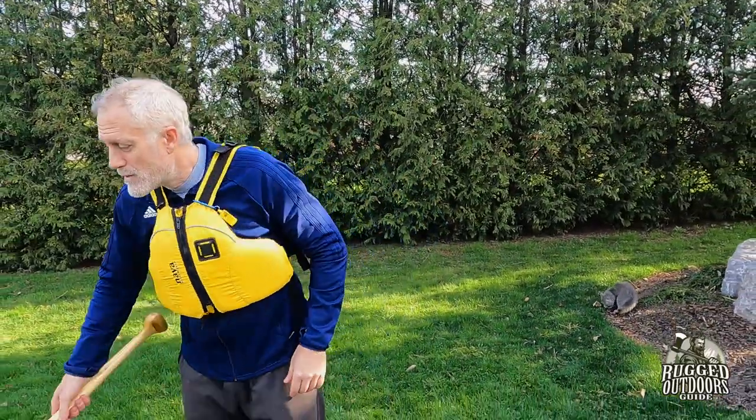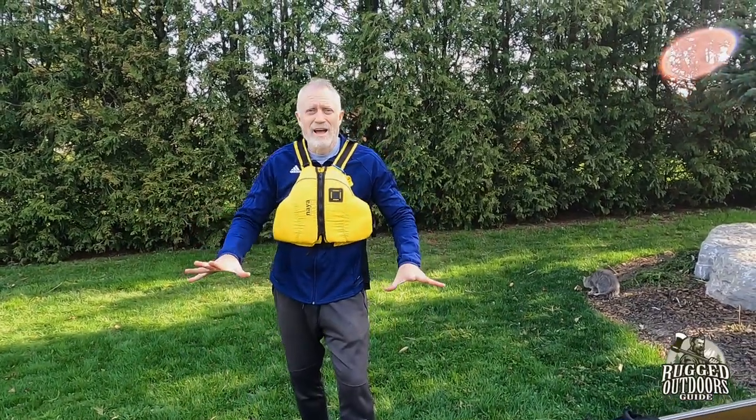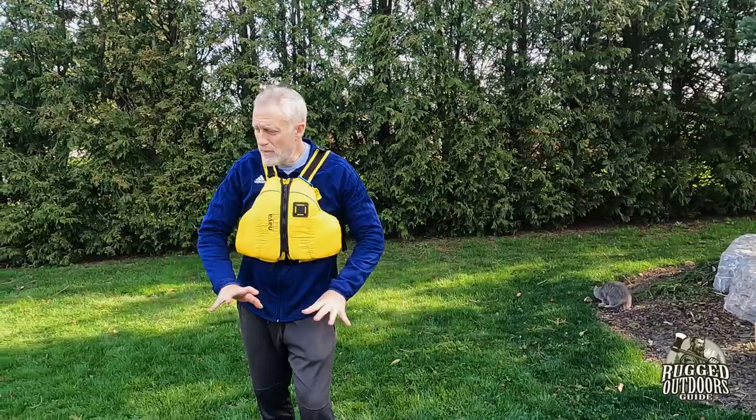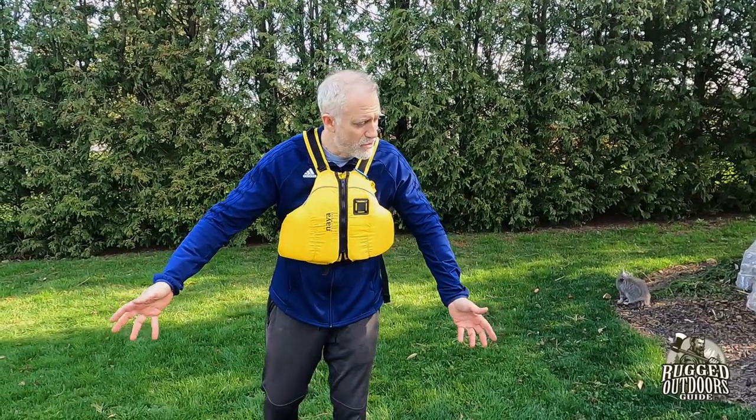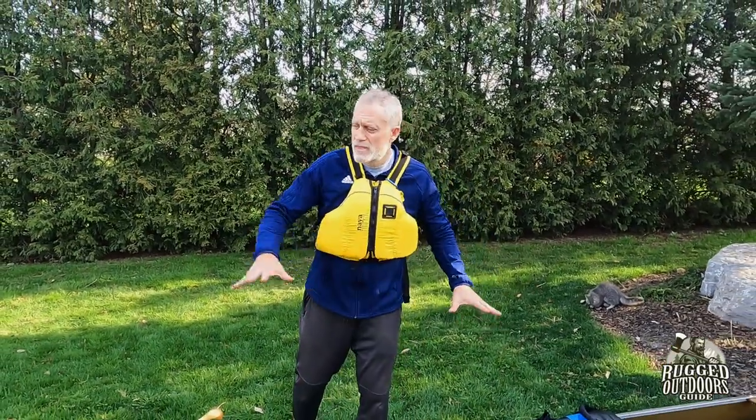Now I'm going to tell you why I do this setup. Not only does it fit nice and neatly in my canoe with even a little bit of extra area left over, but it's really, really important to understand that I use these packs specifically because of the portage. Every trip I go on there's a portage, and this is what fits best.